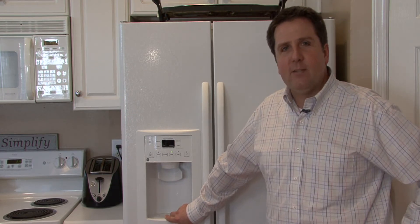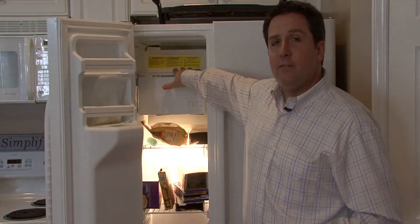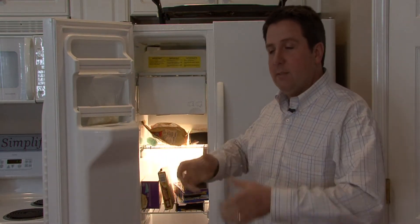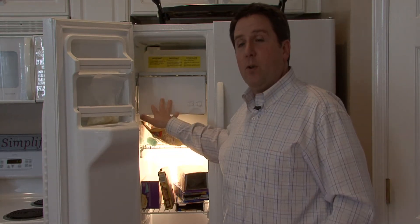Remember your grandmother? She had the trays in the refrigerator. You would open the freezer and they'd be sitting on a shelf, and you'd have to pull them out and twist them and pop the ice out and then refill them. Well nowadays, the freezer does it for you.